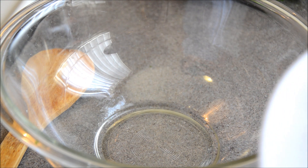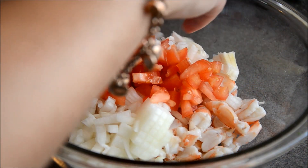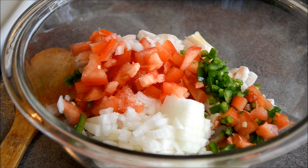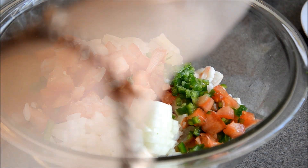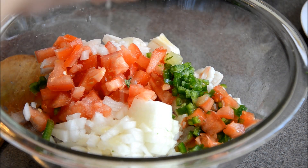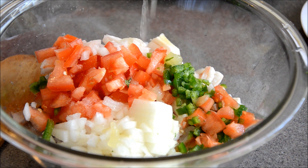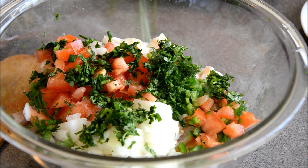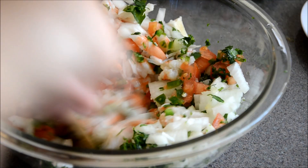Here I'm using one whole lemon juice — you can also use lime juice, whichever you prefer. In the mixing bowl, I add all the ingredients together. I add about a teaspoon of salt and one whole fresh-squeezed lemon juice or lime juice. Then I add all my chopped cilantro on top. You can use lemon juice or lime juice, whichever you like. Then mix it all together.